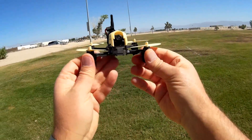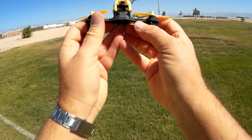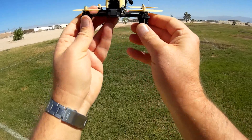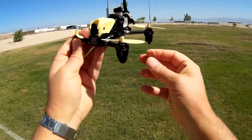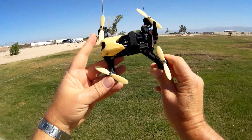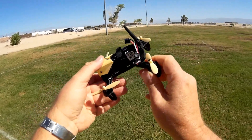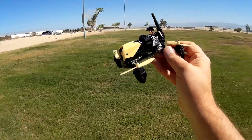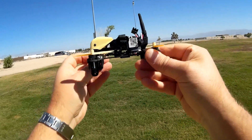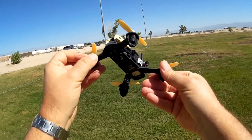Looking at this quadcopter, it is built very tough. It is carbon fiber and it's meant to take crashes. The motors are well protected inside here. The only thing that's really vulnerable in crashes would be the props — everything else is buried inside. It should be protected for hard crashes, which is good, since it's intended for beginners learning to fly so that they can have crashes and it should be able to take them.